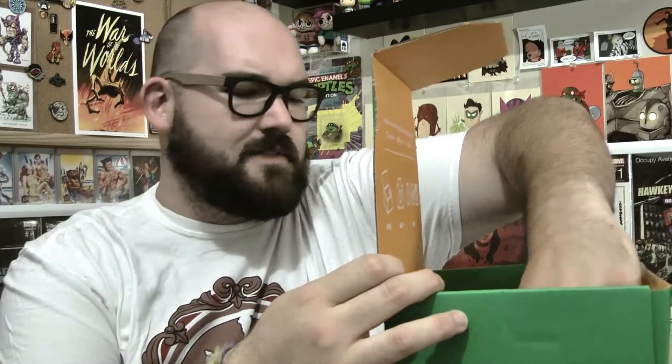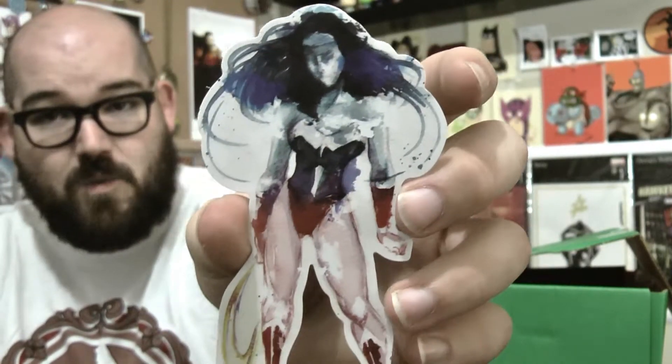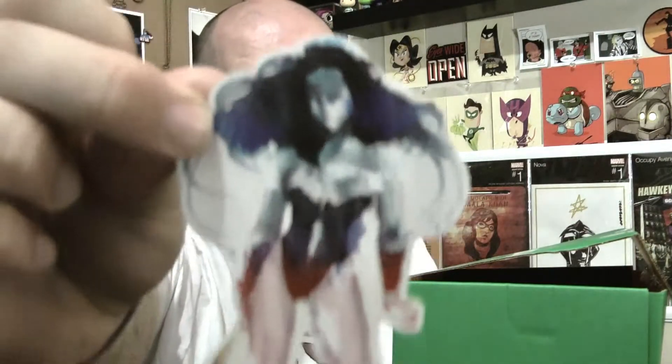And it looks like we have a sticker in here too. I actually like this a whole lot — this sticker is really cool. It's Wonder Woman and it's kind of like a watercolor sticker. That is really nice, that's a really cool sticker. I would love to turn this into like a magnet — that would be awesome.